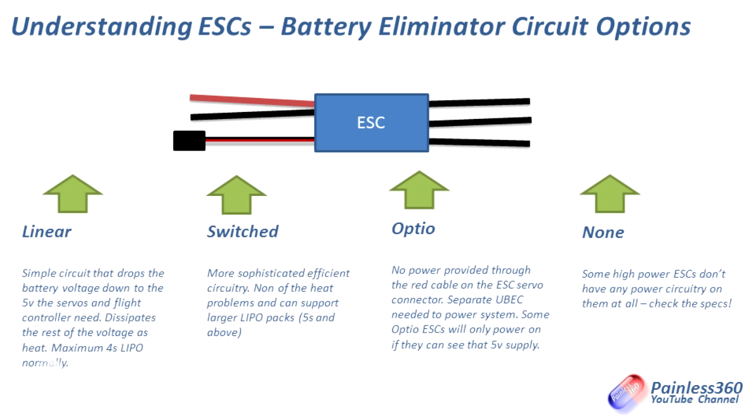Opto is an interesting one — it doesn't actually provide the plus five volts to the flight controllers and everything else. It provides optical isolation between the power system and the signaling system, which is a good idea. If you're getting opto speed controllers, you need another separate battery eliminator circuit that you buy to power the model. Be careful with opto because a lot of them will only power on and run if they see that plus five volts on the output rail. And some of the really large high-power speed controllers for big motors don't have any BEC at all — they're not interested in providing the plus five volts, so you have to sort that out yourself.